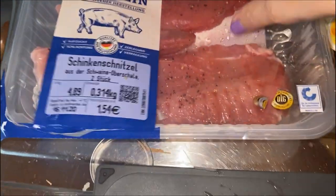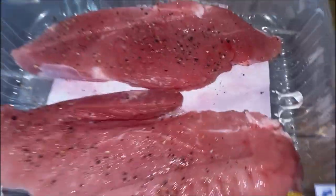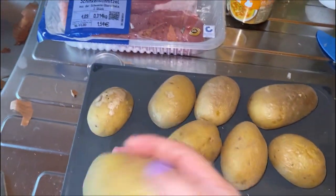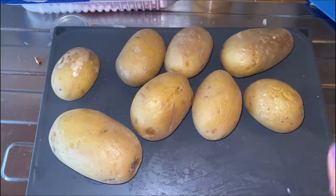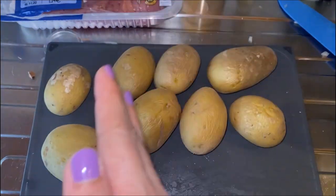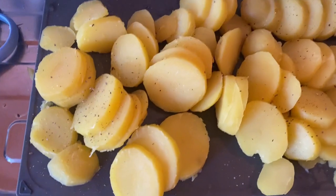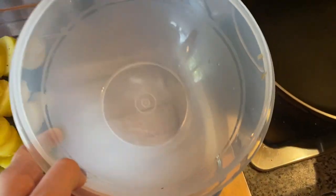I already marinated our pork with salt and pepper so it's ready for later. But for now let's focus on the potatoes. I already boiled them, so all that's left to do is to peel them and then cut them into slices. Once you're done it should just look like this. I sprinkled some salt and pepper on top and then just put it into your salad bowl.